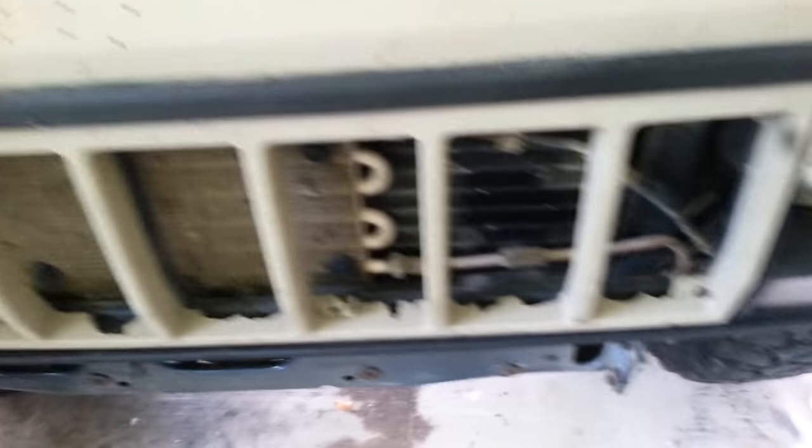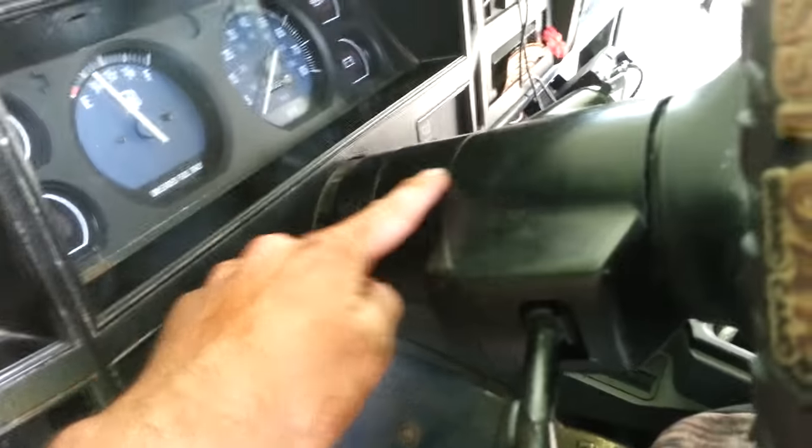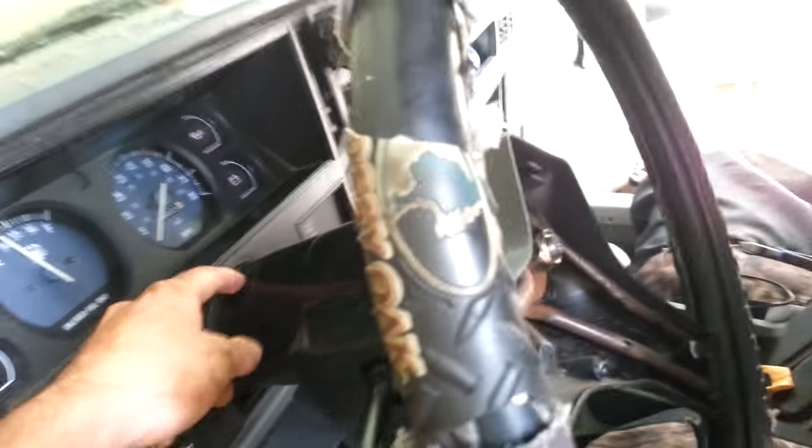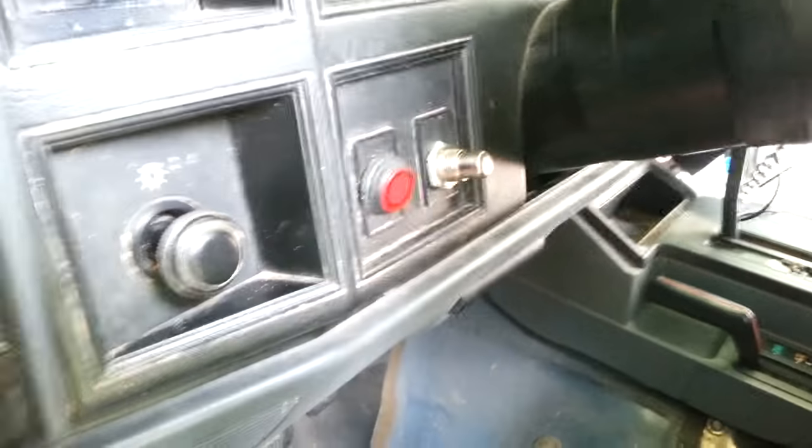Hello everybody, today I'm going to show you how to wire up a push button start — just like a basic switch you can buy. My friend had an ignition problem with his Jeep; the little rod that gets spun by the ignition tumbler broke, so he turns the key and nothing happens. This is the style of switch I'm talking about — you can just push it and it'll start.